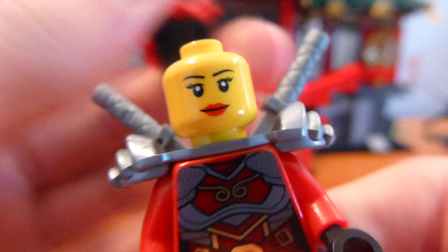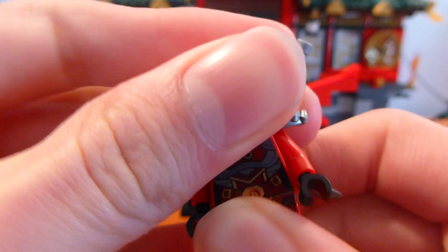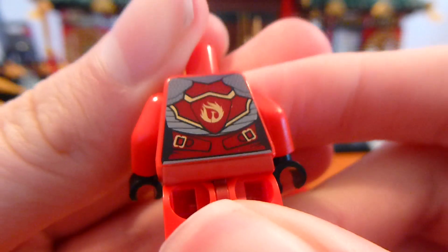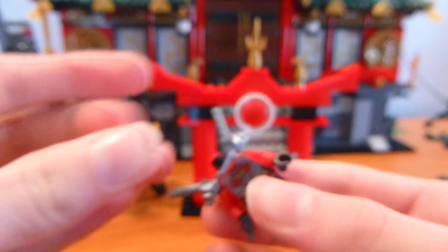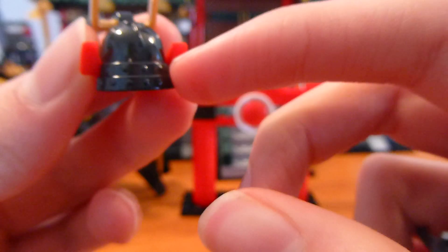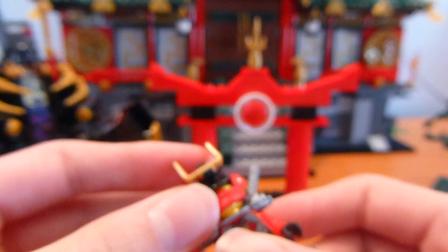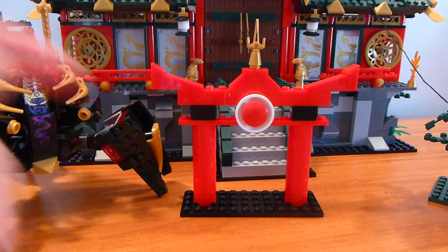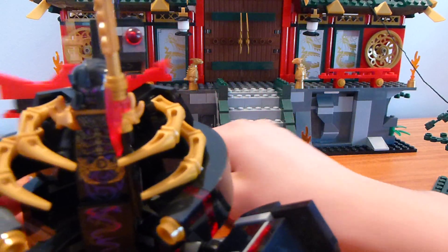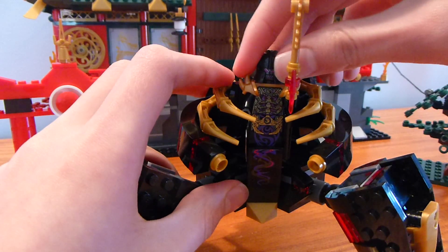We have the 2014 version of Nya, which is really nice. The torso printing is really cool and it is exclusive to this figure, same with the leg printing. The face printing is not exclusive and doesn't really look much like Nya, but it looks good with the mask. She does have back printing and comes with swords — you get a bunch of extra katanas in this set. One other thing: the helmet is basically the same as the old Samurai X version except it's black instead of dark gray.